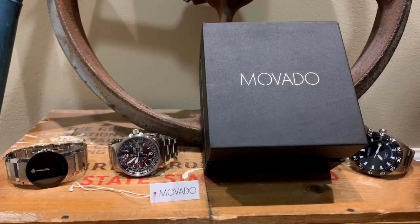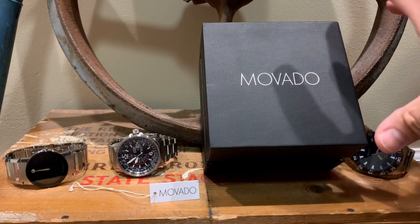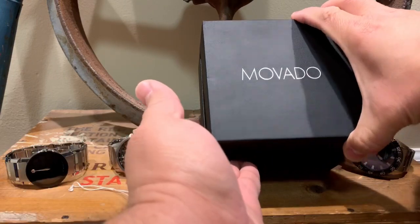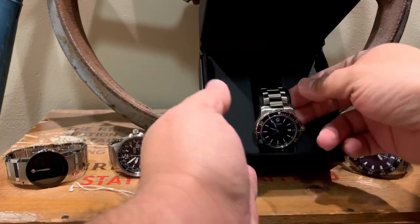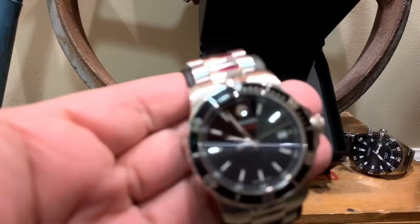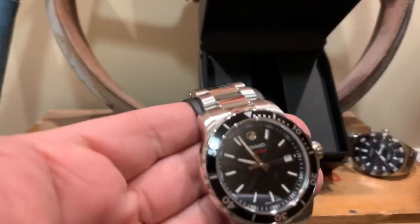What's going on everyone — something a little different here, this is a watch review with some information on a new timepiece I just bought. We have a Movado 800 series watch; I just picked this up over the weekend and figured I'd make a video about it.